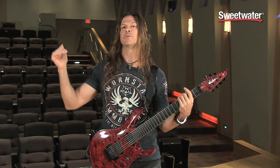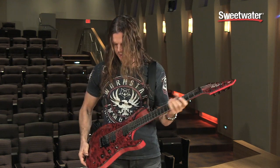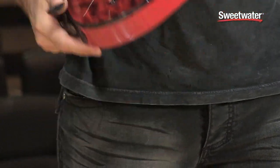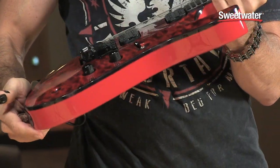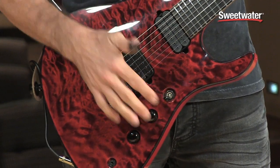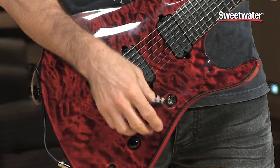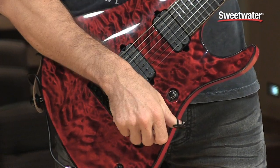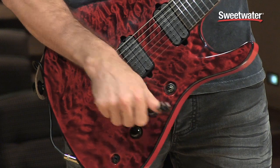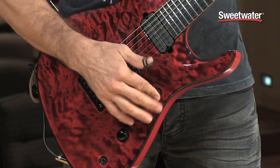I also bumped up the top end just to balance it out a little bit. In addition to that, we have a Low Pro Floyd, a first on a 7-string, which I really love. Typical three-way switch — bridge, both, neck. And one thing I really love about this guitar is when you pull the volume, it splits the coils, so you get that single coil sound.